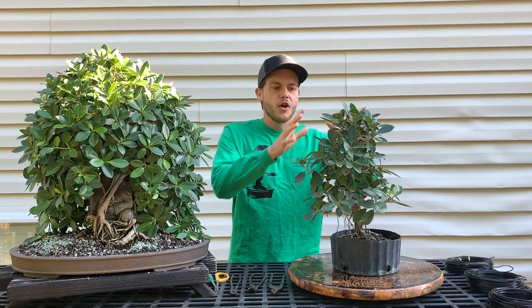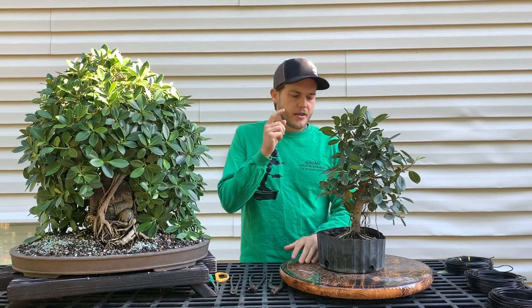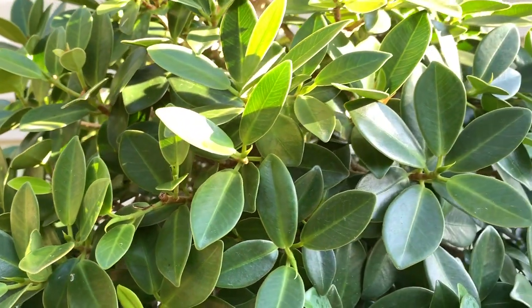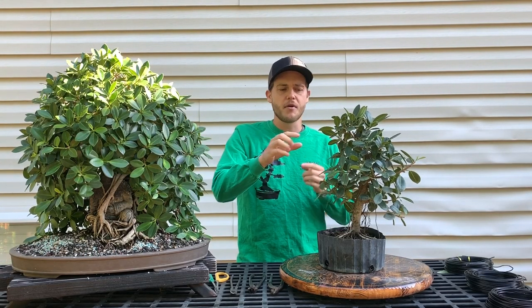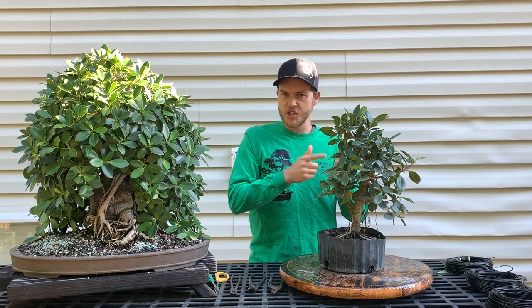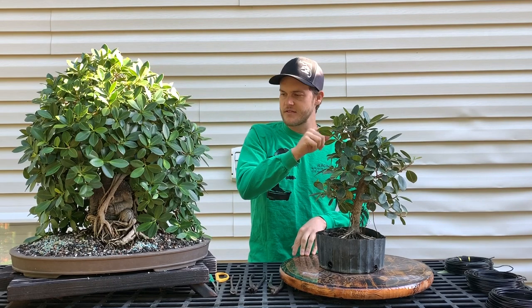This is a Green Mount ficus, which is the pre-bonsai I chose to style today. This pre-bonsai is the exact same species as this one. It has a pointy leaf — it's not the Green Island. The Green Island ficus has more of a rounded leaf; it looks exactly the same but instead of the leaf being pointy, it's more rounded.